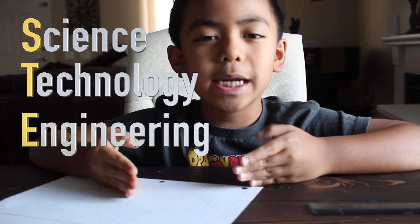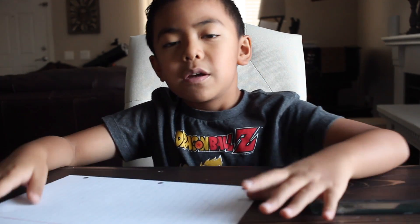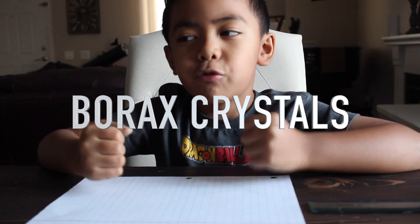If you don't know what STEM means, the S is for science, T is for technology, E is for engineering, and M is for math or mathematics. And today we're going to be making some borax crystals.